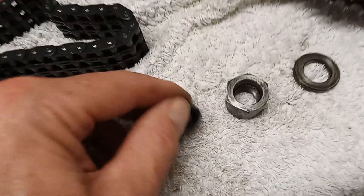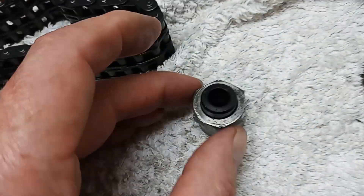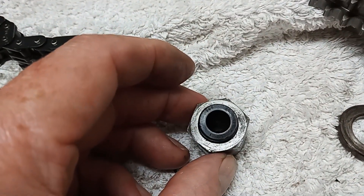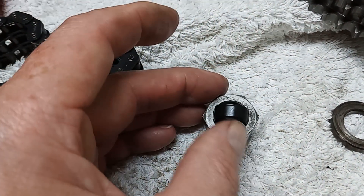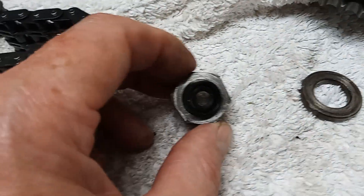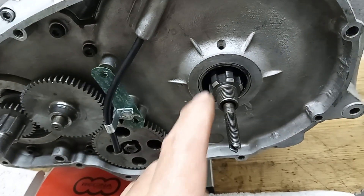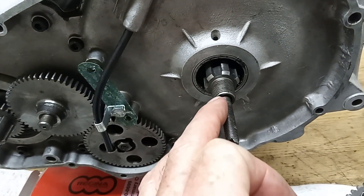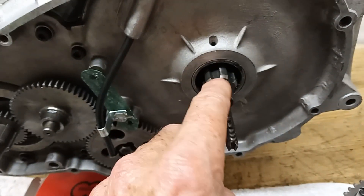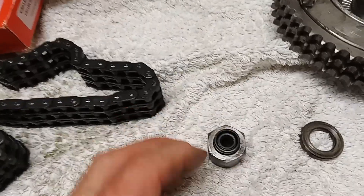The thing about this oil seal is that when you put it in, it's kind of counterintuitive - you naturally want to put it in one way round, but it actually goes in the other way round. We always have the open side towards the oil. The primary chain case will be full of oil and we want to stop it going down the shaft into the clutch. So the oil seal faces outwards to stop the oil going down the clutch shaft into the clutch. It is slightly counterintuitive, but that oil seal always fits outwards.